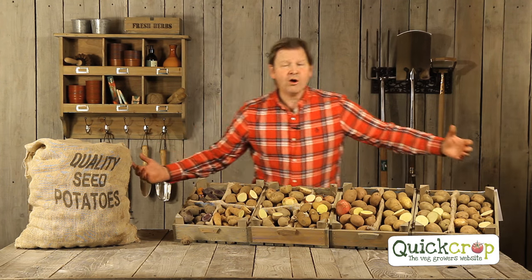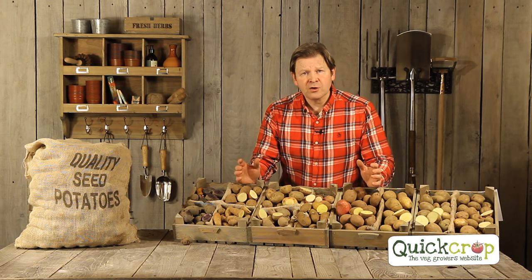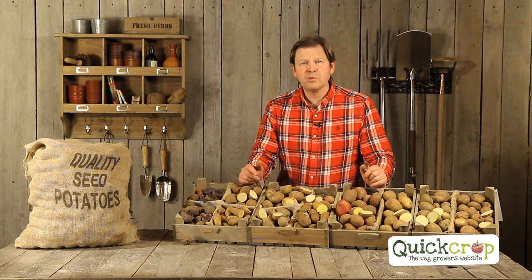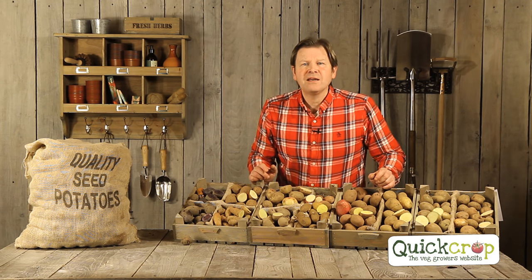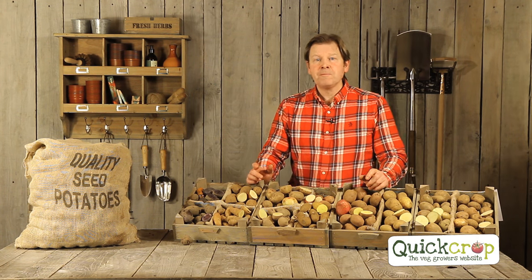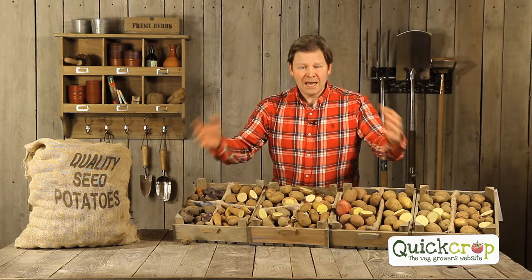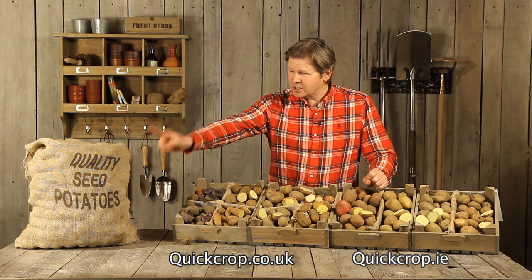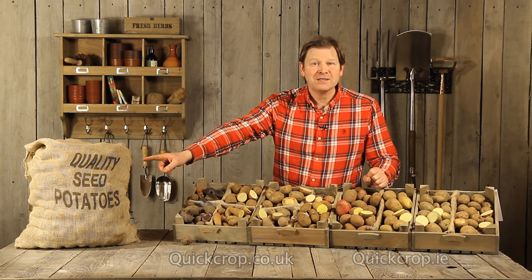That's all of our main crop potatoes. To finish up and reiterate: if you're going to grow any potatoes, do grow main crop — you'll get a lot more crop and they last much longer in storage. The one thing to be aware of is blight, so if you pick a blight-resistant variety you'll make your life easier. All of these potatoes and everything you see are available on our websites quickcrop.ie and quickcrop.co.uk. Thank you for watching — happy gardening!